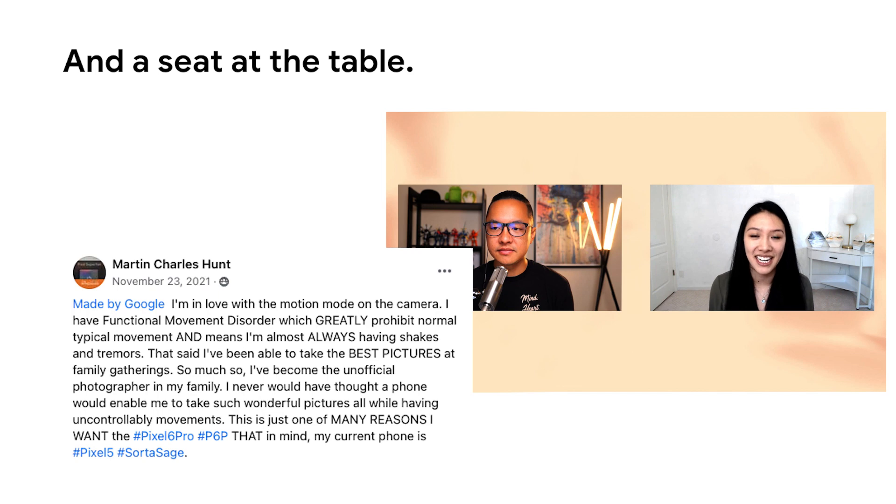One of our superfans, Ron Perlman, had asked how Pixel Stabilization works with motion.